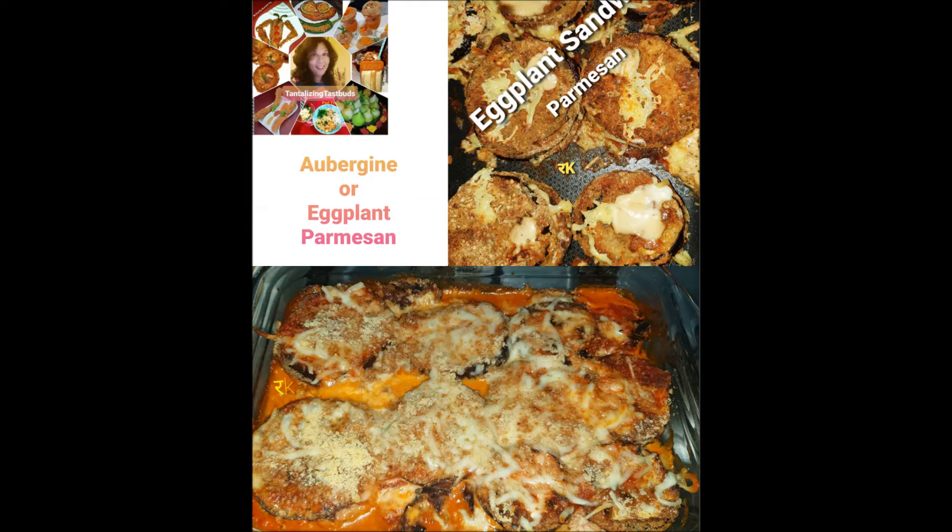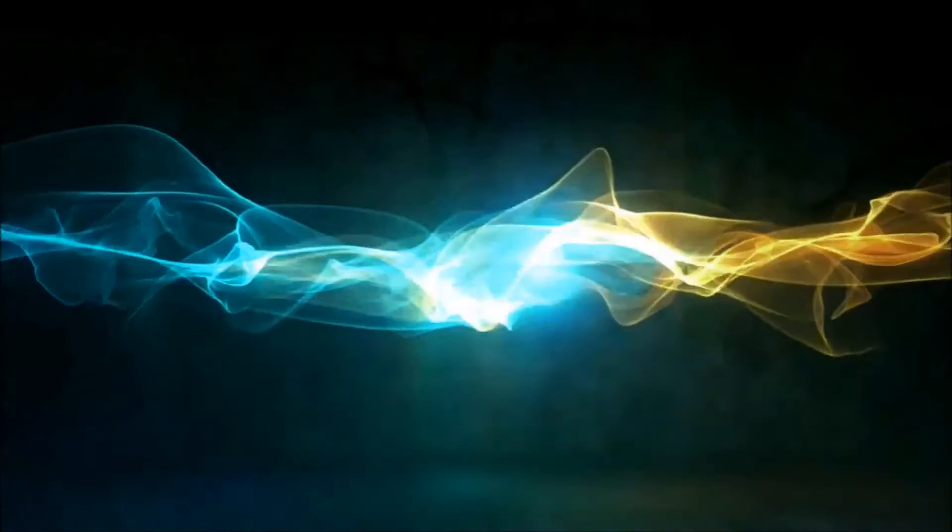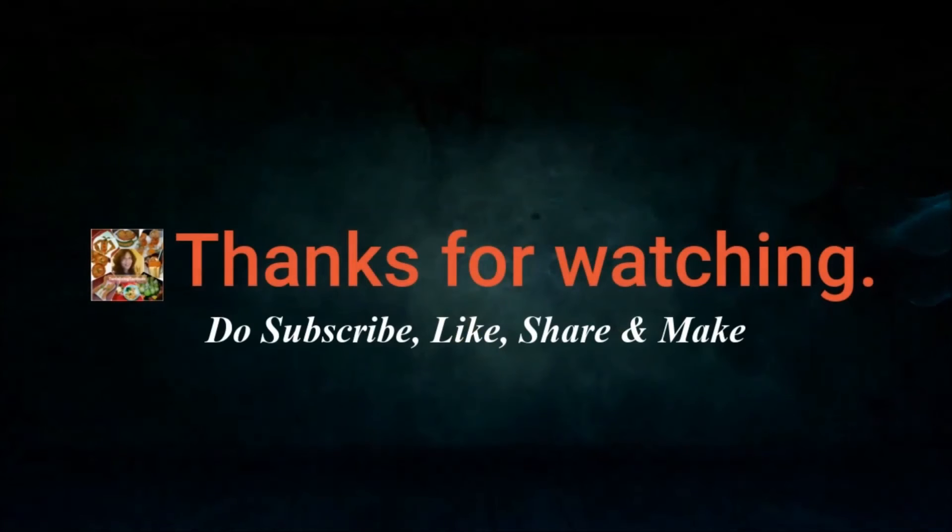Try this one-pot meal of eggplant tuna parmesan — it's really good on winter days. Thanks for watching guys, and do subscribe, like, share, and make.